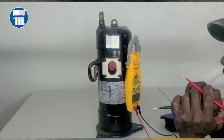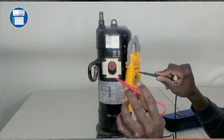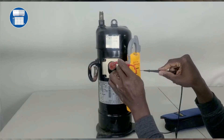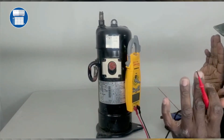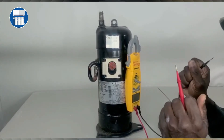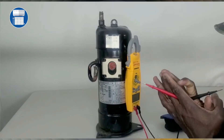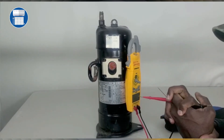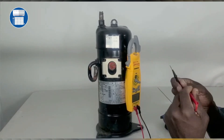I'm going to move to this other lead and this one is giving me 88. So from everything, it's telling me the compressor is good. On a commercial compressor, all the numbers on the terminals should be kind of equal. I'll talk about residential compressors in another video.